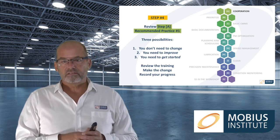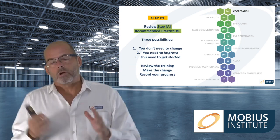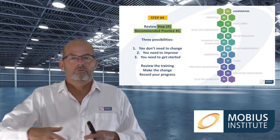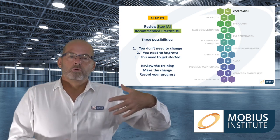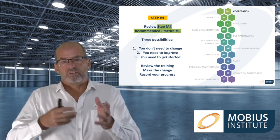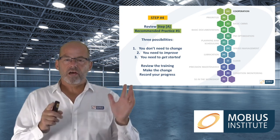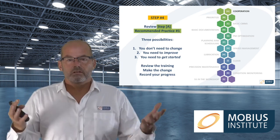With some recommended practices it's going to take time to reach a high level of proficiency. You might give yourself a score of one out of five right now, then do what the recommended practice videos say you should do. It might mean investing in a CMMS, creating a master asset list, doing something with spares or condition monitoring. As you make progress you go back and give yourself three out of five, then after a few months doing it quite well, four out of five.